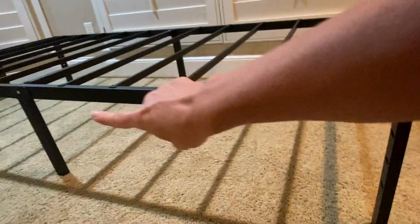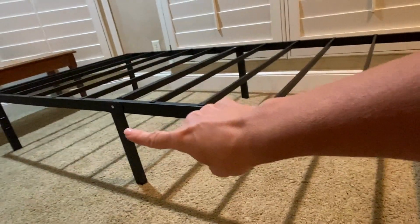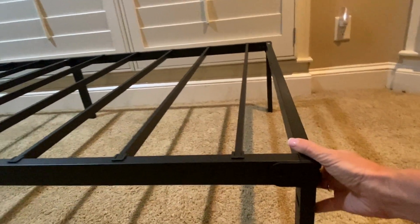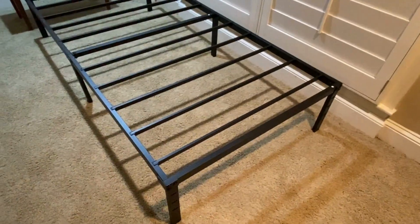If you want to store it, the legs fold down and then you just take that top piece off and then the legs fold down. It could store in a closet or under a bed. You can see each side.